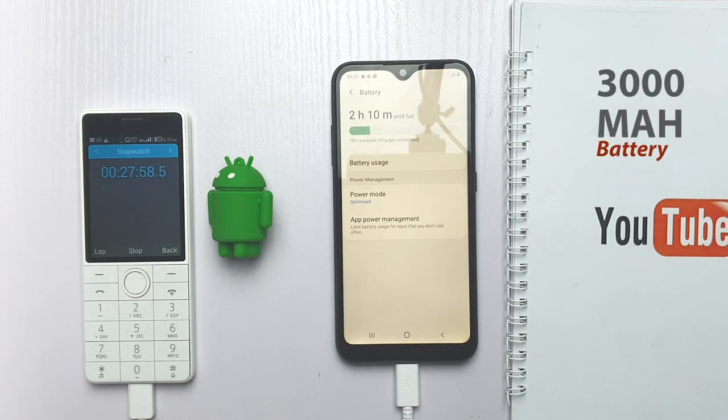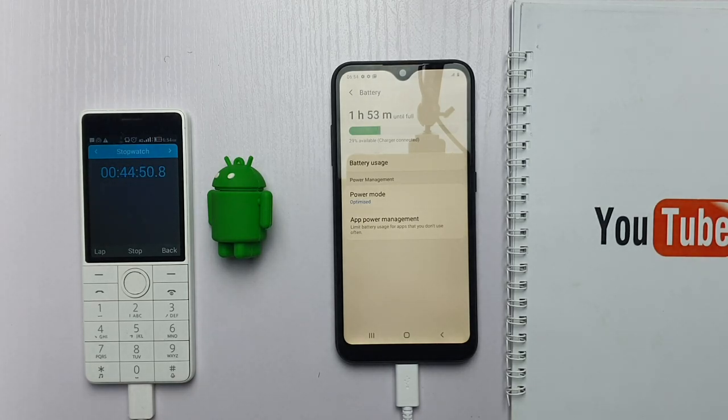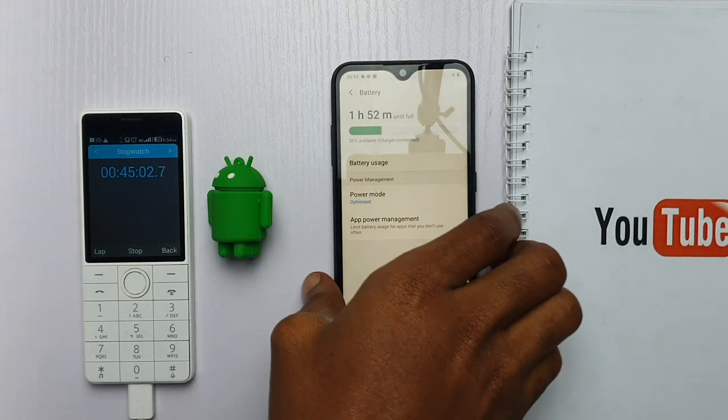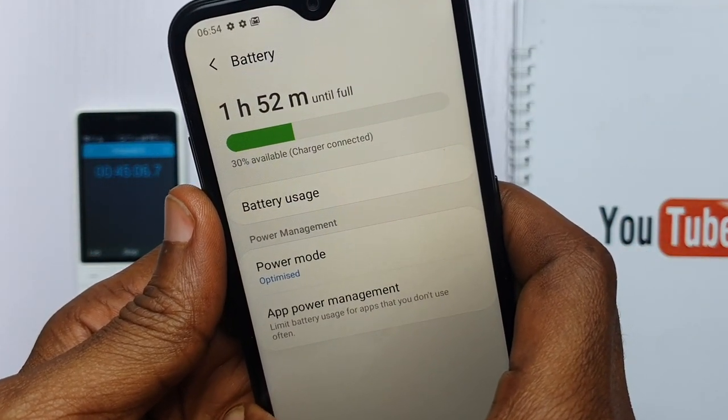Powering this device is a 3000 mAh battery. The charging speed is very slow — I got 30% charge from 0% in a whopping 45 minutes. Although the battery life is good; Samsung did a lot of optimization, and this 3000 mAh battery can get you a full day of use.